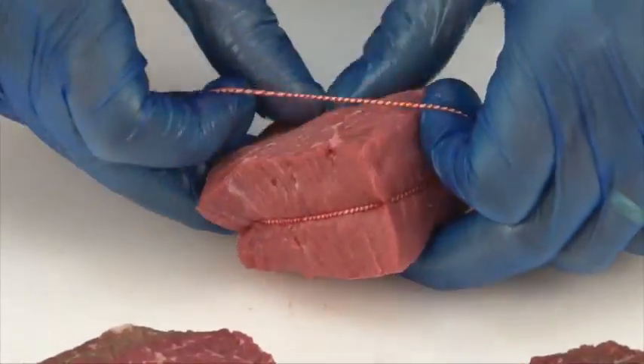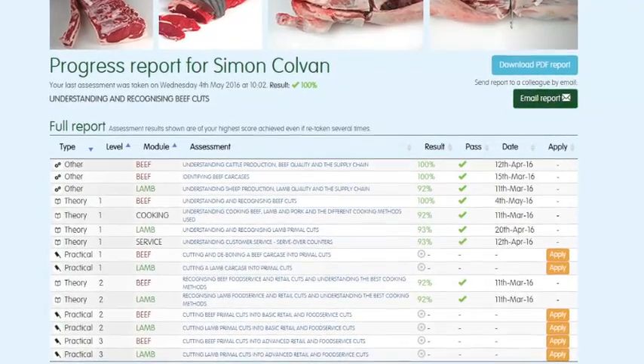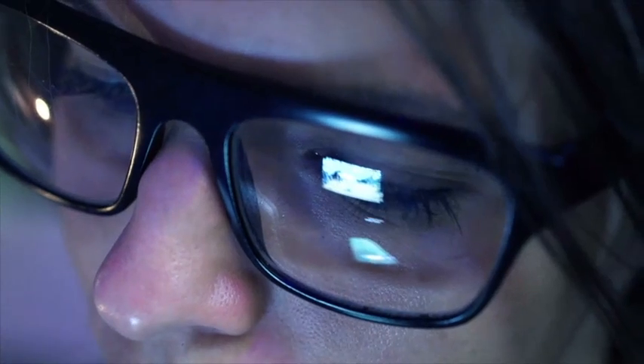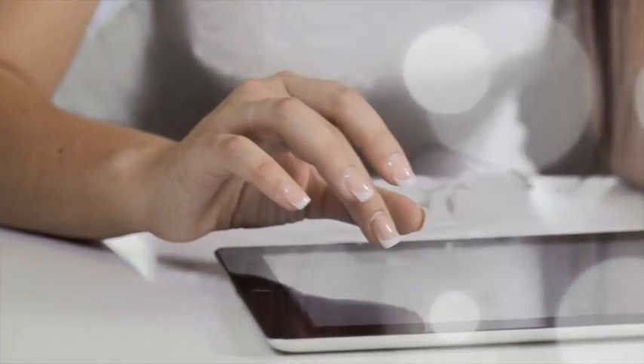You can track your own progress online while you are logged in. The website will highlight which assessments have been taken, results, and any certificates that have been achieved. To register to start using the Meat Education Programme, or for further information, visit www.qsmbeefandlamb.co.uk.